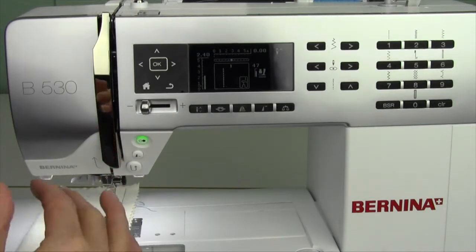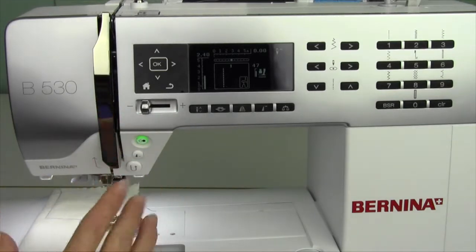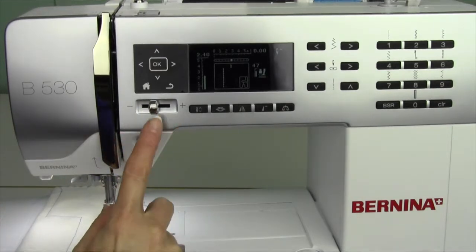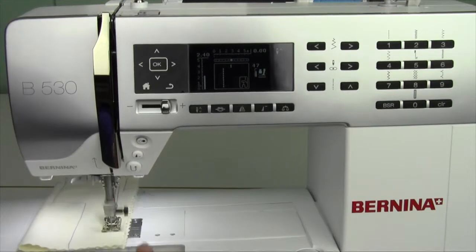That's great if you're sewing with somebody that's a little bit younger and they're learning how to control the foot control and the speed of the machine. You can find yourself at a nice medium speed or full speed ahead.